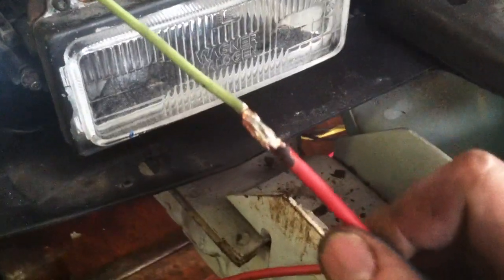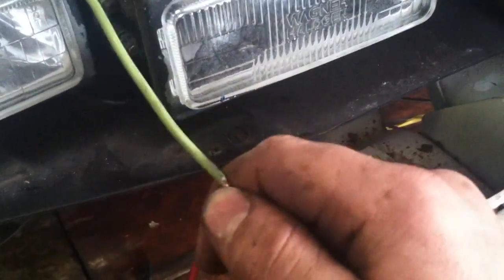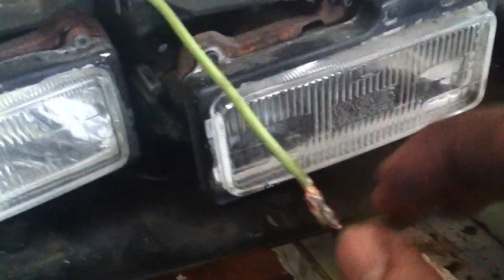Especially when you have a lot of current running through wires, you don't want to just wrap them together and tape them. What I do is I put them by each other and kind of thread all the wires into each other. Then I solder them together.